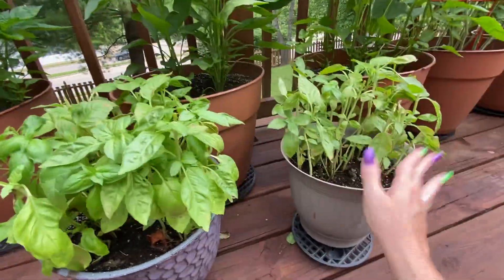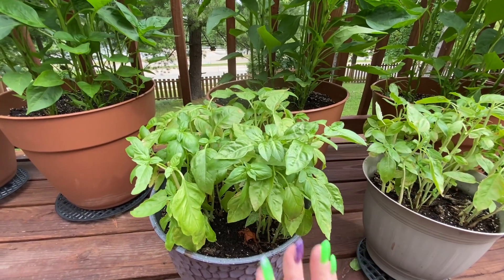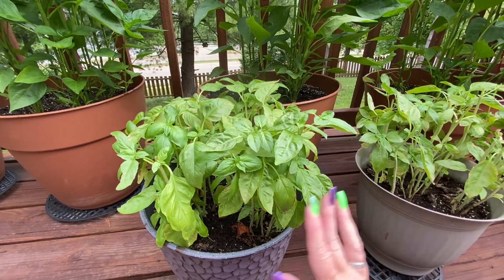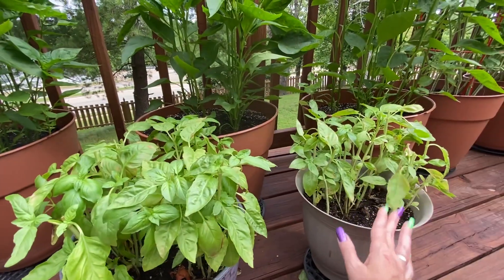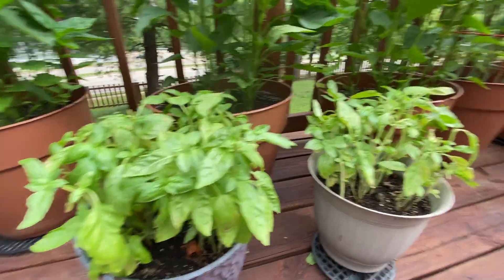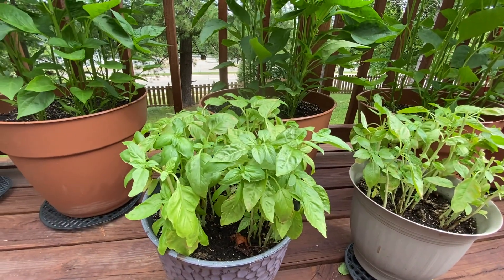This is a sweet basil — I just mention it because there are many types of basil. I did sweet and Italian last year, but my husband doesn't really like Italian, he prefers sweet, so this year I only did sweet. They will grow some more and I should get two or three more harvests out of it.